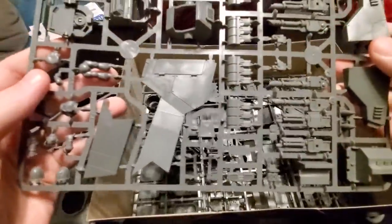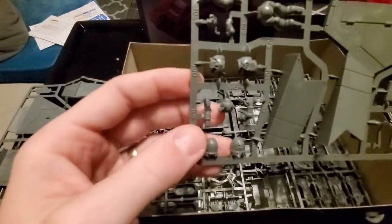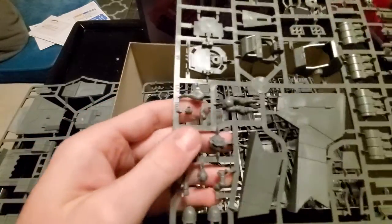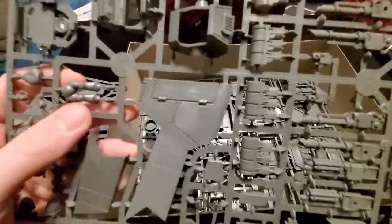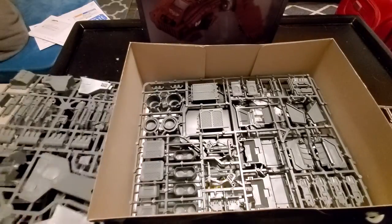Here's a bunch of the guns and stuff. We've got two Tech Marines we can put together here — one pilot and one gunner — and just a boatload of different guns. This thing has quite a few guns. It's basically a repulsor in the sky.